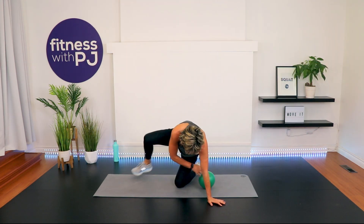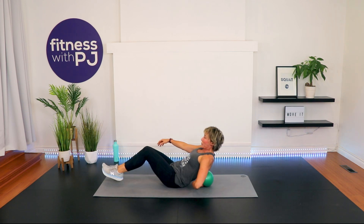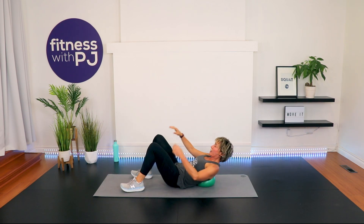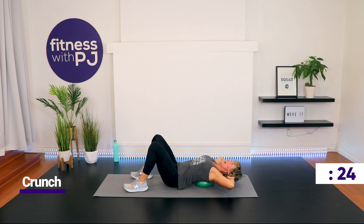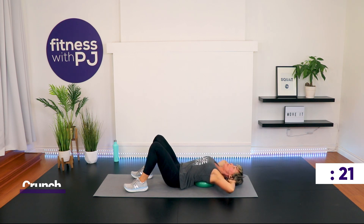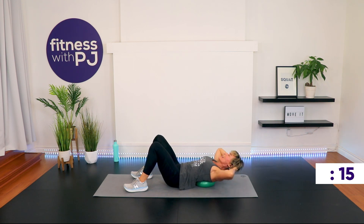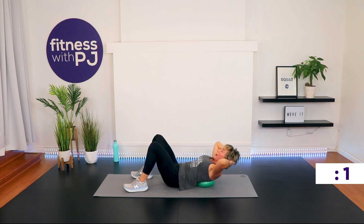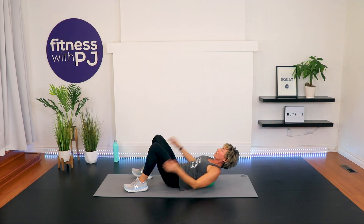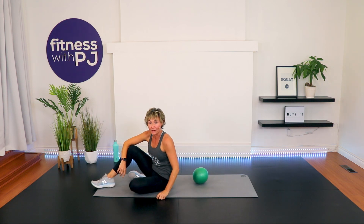Get that small ball and place it just underneath the shoulder blades — right where the shoulder blade tips are. Slightly bend the knees. Hands light behind the ears. Back of the head hits your mat if you're able to, and then use your abs to curl up. Don't allow the head to rock back — your neck stays fairly still. It's your upper back thoracic spine going over the ball, and then you're using your abs to pull up.